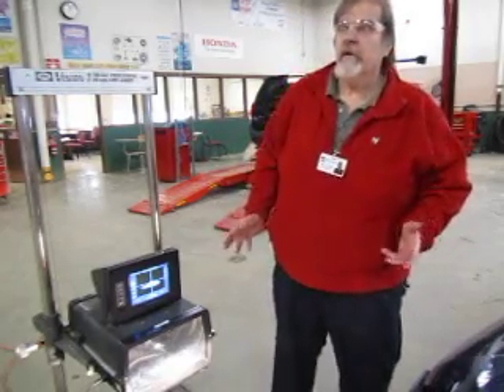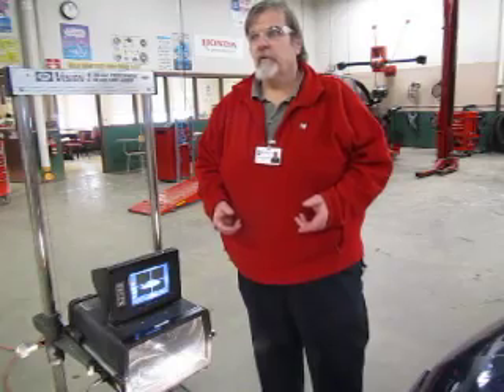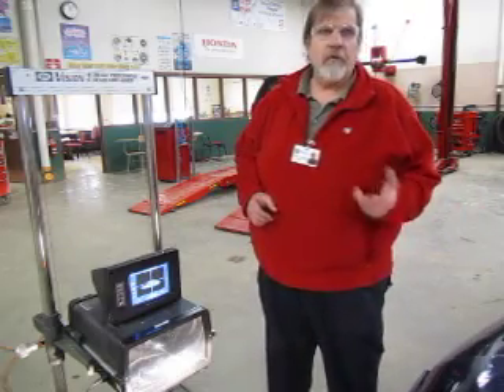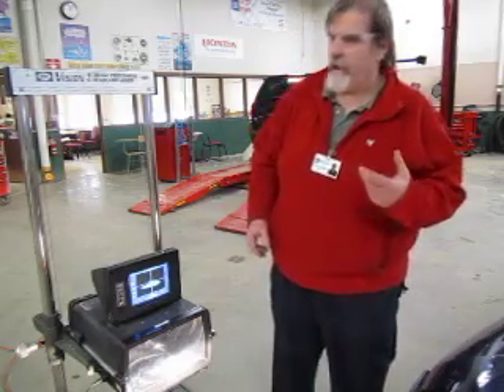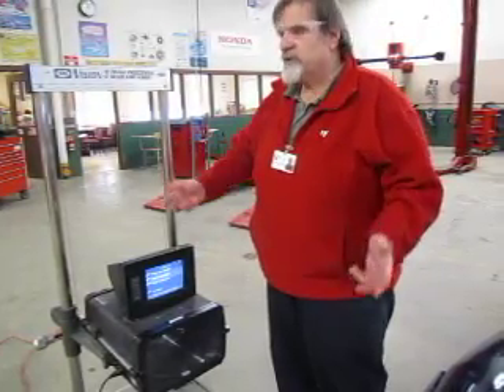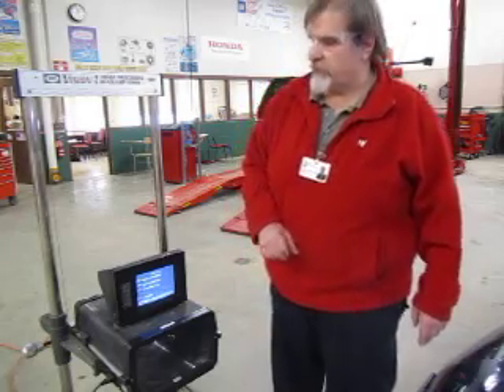At this point, we've now measured the headlamps. We've determined that the passenger side failed, and the driver's side has passed. We would have to let the customer know that the driver's side would not need to be adjusted, but the passenger side would need to be adjusted in order to pass safety inspection. We hit number five again to turn that off and it takes you back to the original screen. We are now done checking the aim. You can turn off the car, turn off the lights, turn off your headlamp aimer. We have now finished checking the headlights on the Dodge Neon. Thank you.